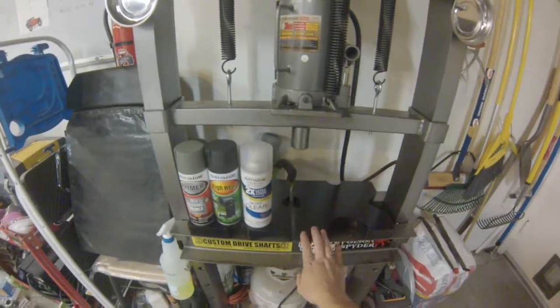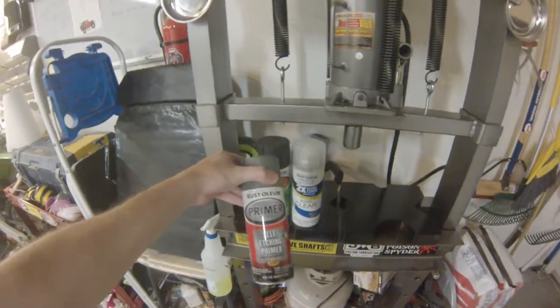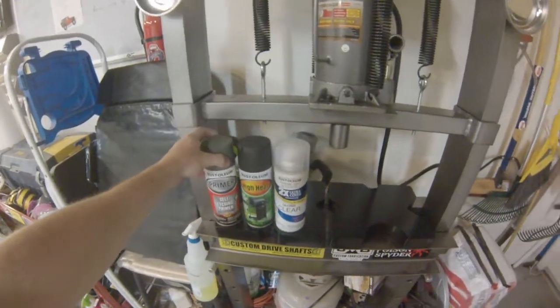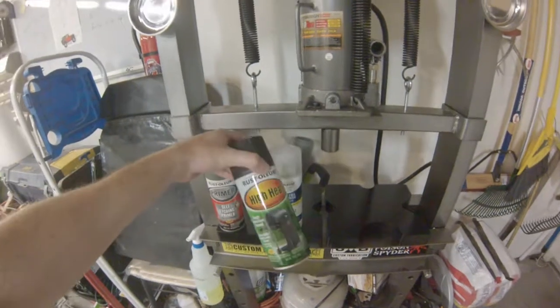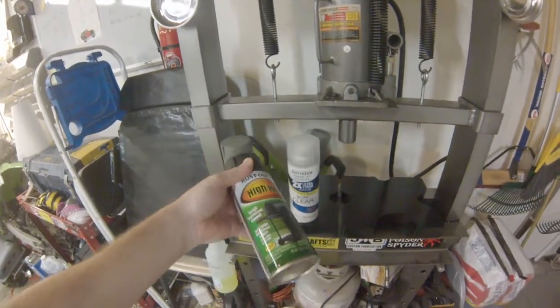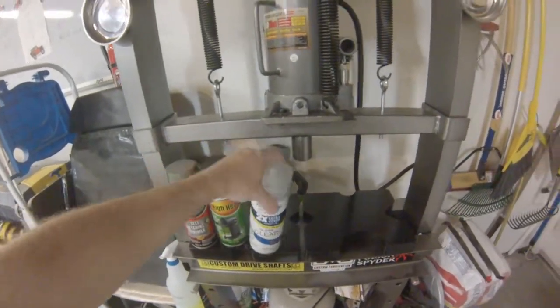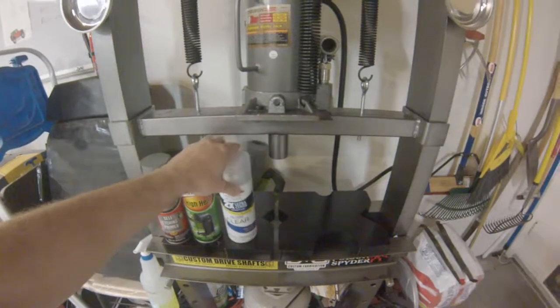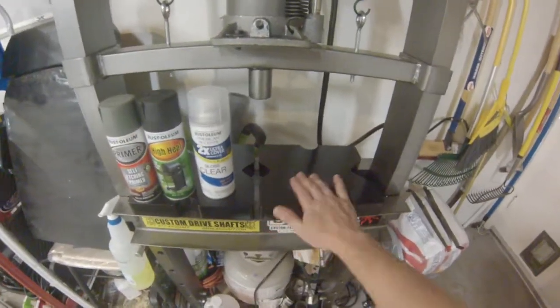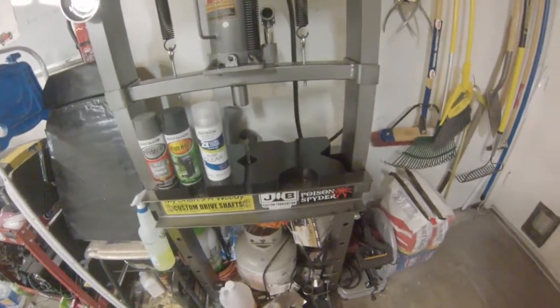I got my arbor plates all painted. I used two coats of self-etching primer, two coats of high-heat grill paint — I had some leftover from another project, figured I might as well use it — and then two coats of clear. They came out real smooth and real good, so they should be protected for quite a few projects before I have to touch them up.